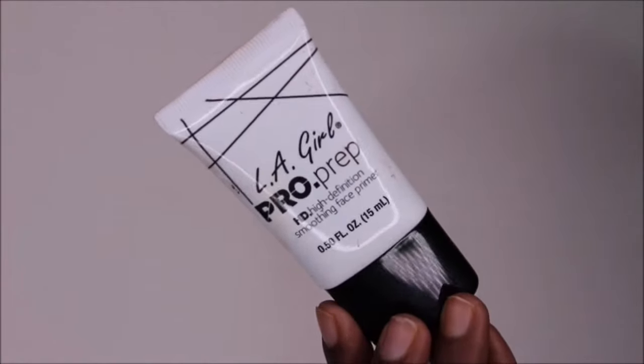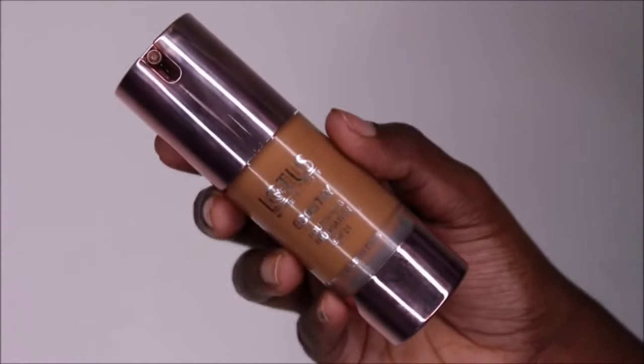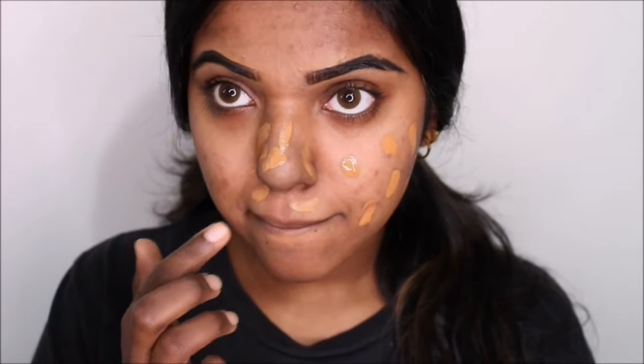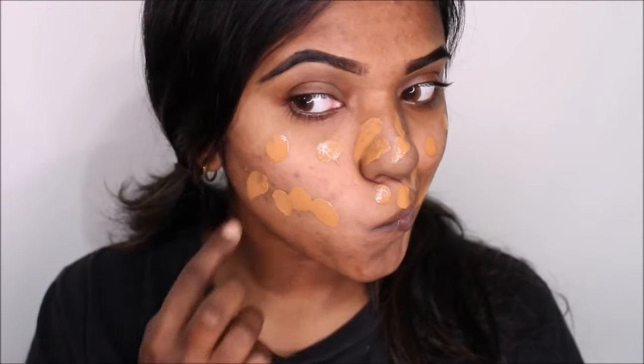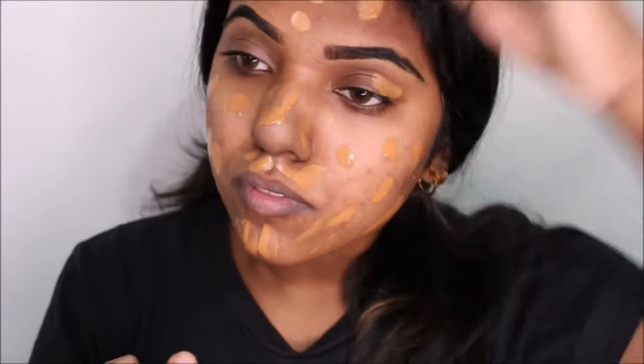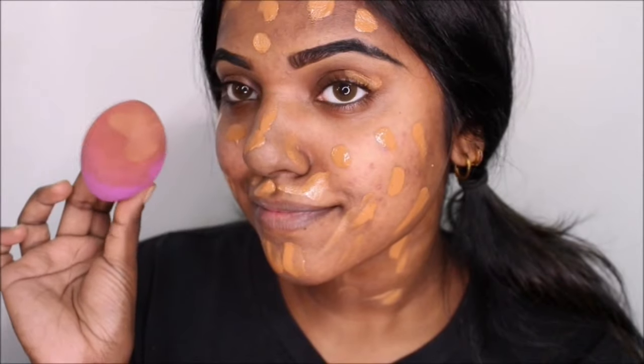Next I'm priming my face using the LA Girl Pro Prep Primer. My dad's filming me filming a video — I don't know why he's doing it! Next I'm going in with this Lotus Eco Stay Foundation.